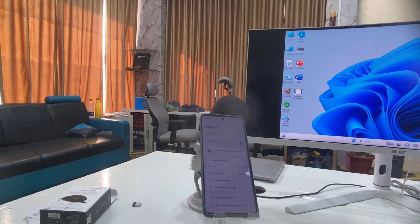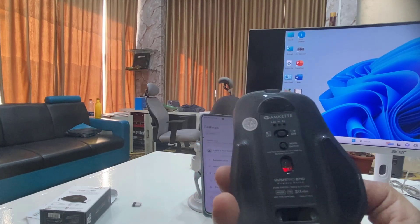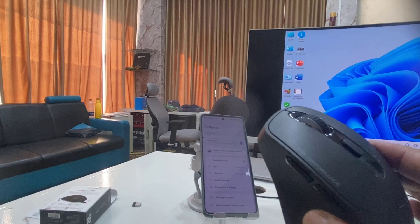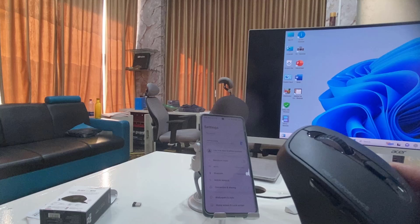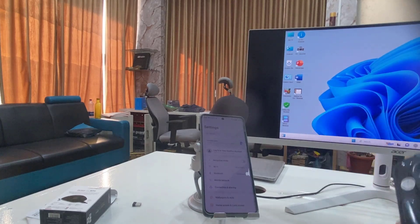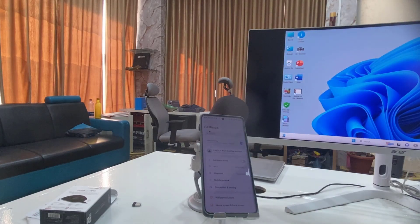The same thing works with a TV — just go to the TV Bluetooth settings, set the mouse as a Bluetooth device, pair it, and that's it. From next time, when you're going to buy a mouse, it's better to buy a Bluetooth mouse that can connect up to two or three devices at the same time, because it's very useful. Thanks for watching — catch you in the next video, please like, share and subscribe!